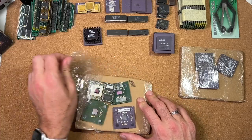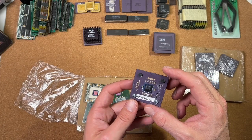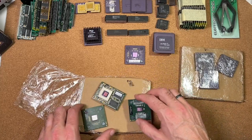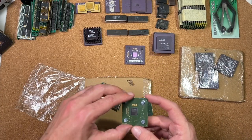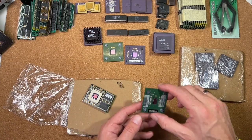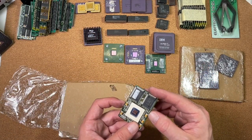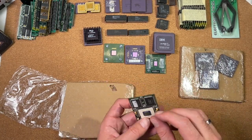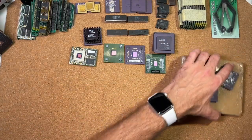Here we got some AMD stuff — some AMD Athlon at 1.1 GHz. Also nice to have. Here also some Athlon at 2100 MHz, and here with 2600 MHz. Here are some nice PowerPC — PowerPC 750. Those are also quite nice chips. Really, really cool.